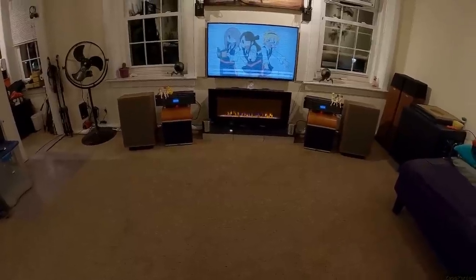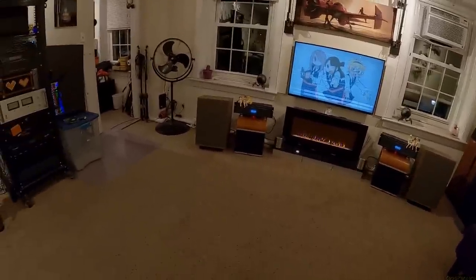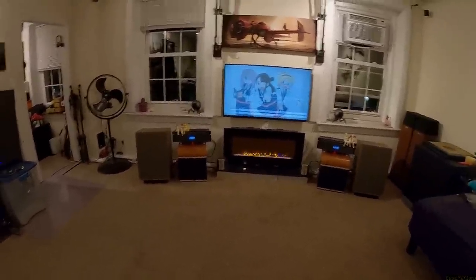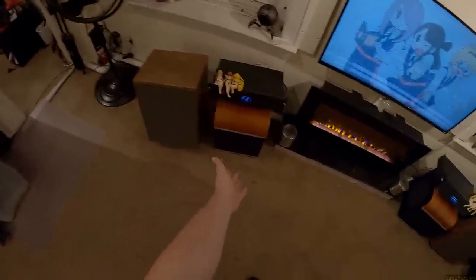Wait — didn't your dad have a set of these? No, no, no. Your granddad had a set of these back in, like, the 70s. I mean, look at it — look at this little box on the floor. It's not a small box; it's still bigger than my cell phone, but it's a little small box on the floor. Look at it.